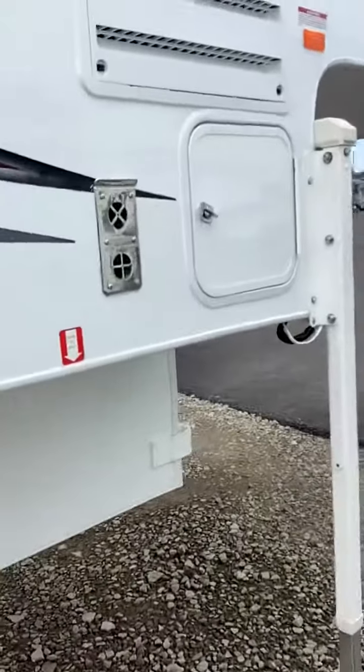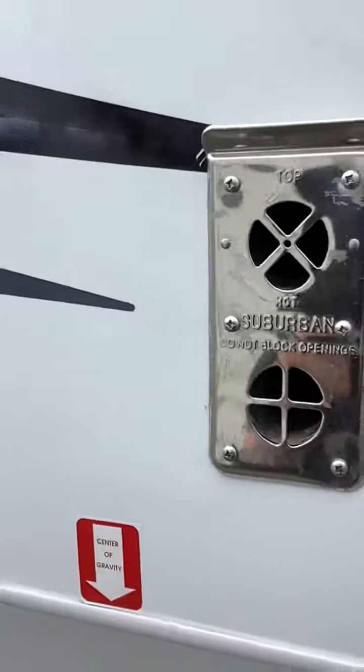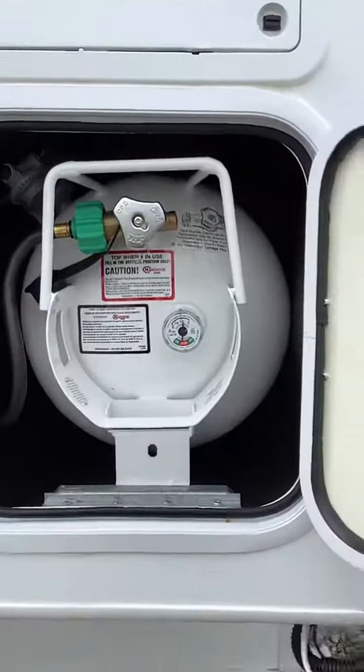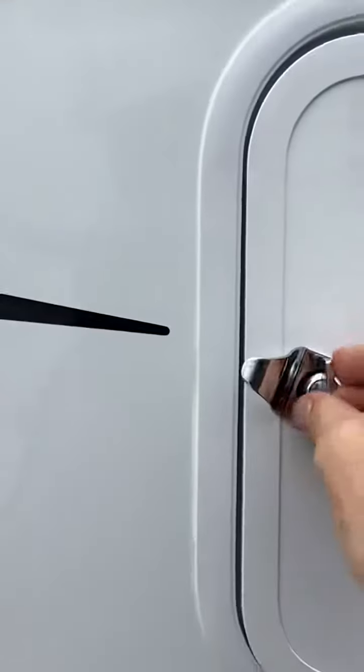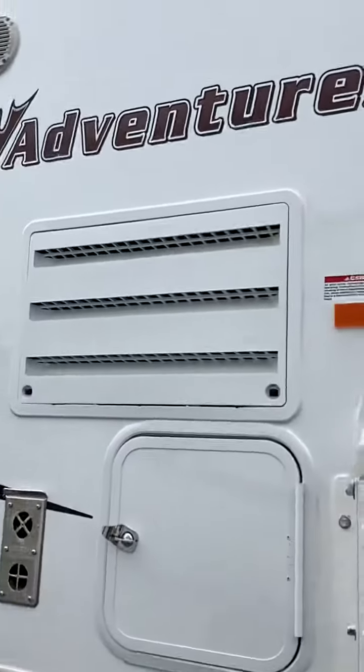We're gonna start over here on the right side. This is your furnace vent — don't leave anything up against that, it gets real hot whenever you have your furnace on. This here is the propane tank: left to open, right to close. And that's the service vent for your refrigerator.